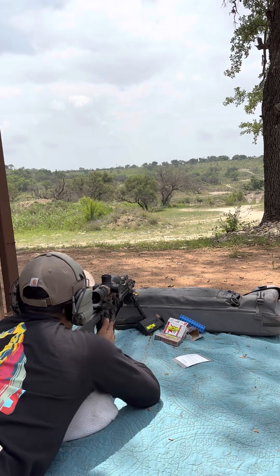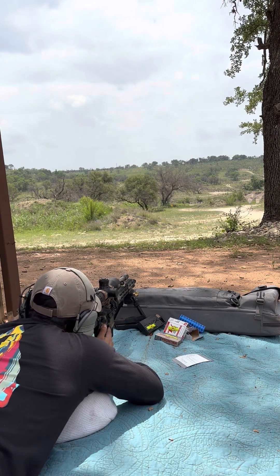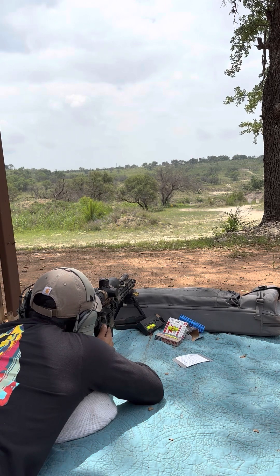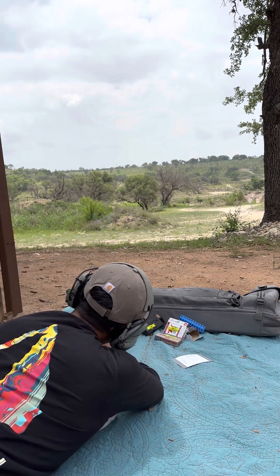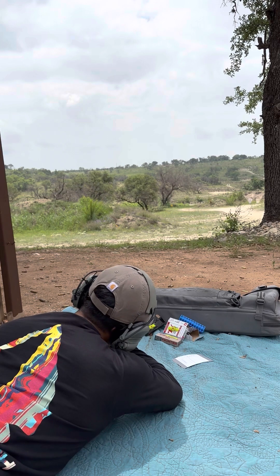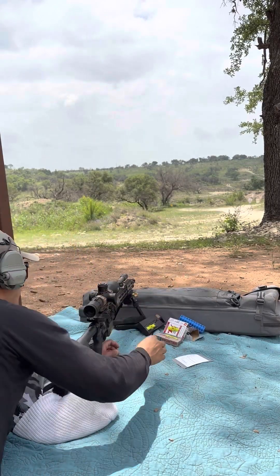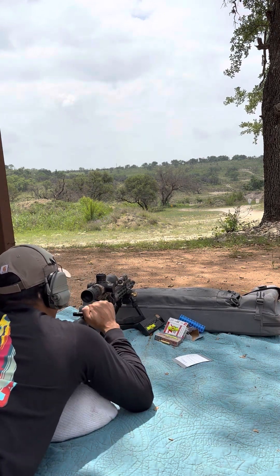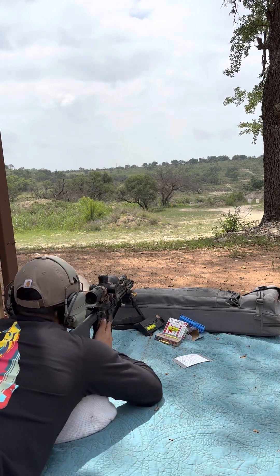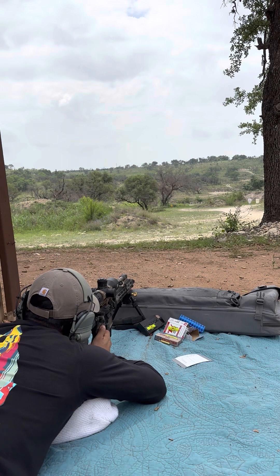We'll go 2.5 mils at 400. Holding the left edge. Second time I've got a failure to feed — it's smooshing the bullet in. It could be this mag though, because I've had problems with it in the past. At 400 yards: 2.5 mils, left edge.